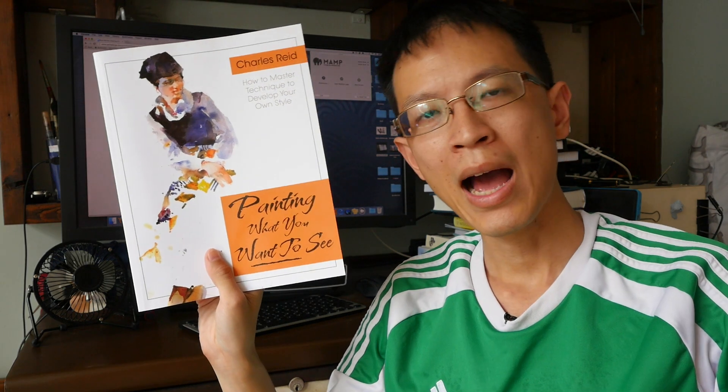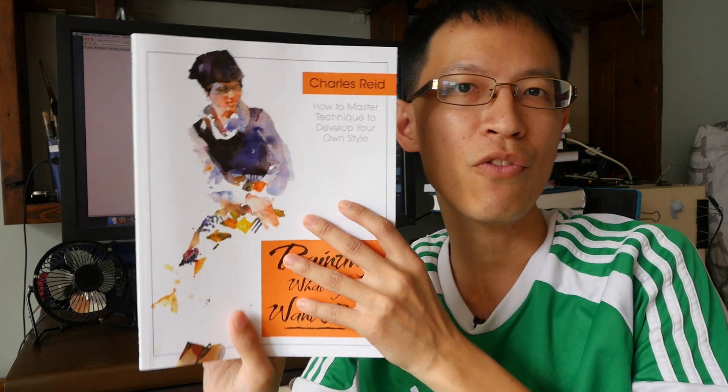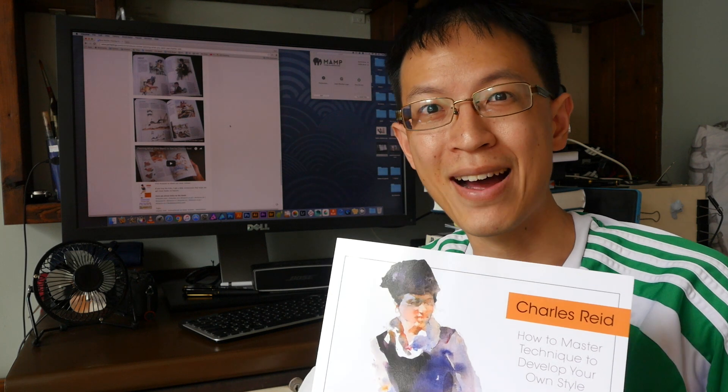I'll be posting a link in the video description just below so you can check it out and find out where to buy this book. That's all for my review today — thanks for watching. If you haven't subscribed to my YouTube channel, remember to do so for more art book reviews, art product reviews, sketching tips, and techniques. Bye!